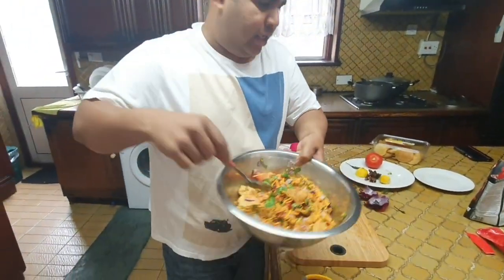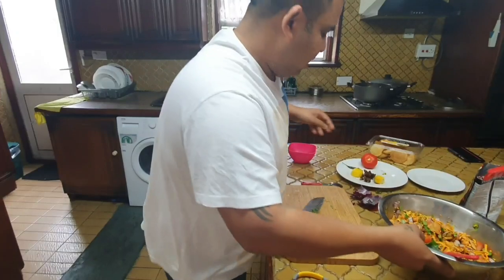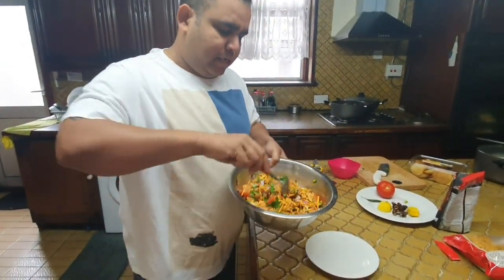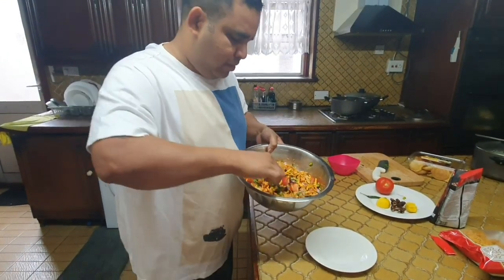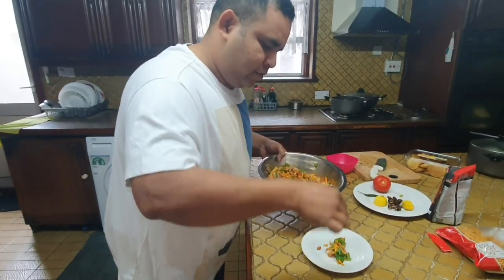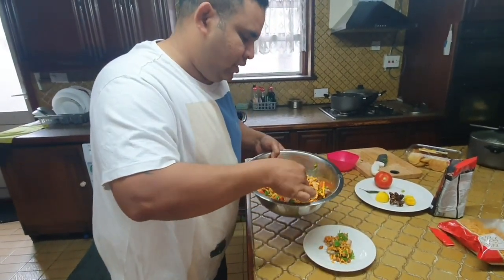Very good, it's ready! So let's plate this up now. Let's put it in the plate to try it and see how it tastes.